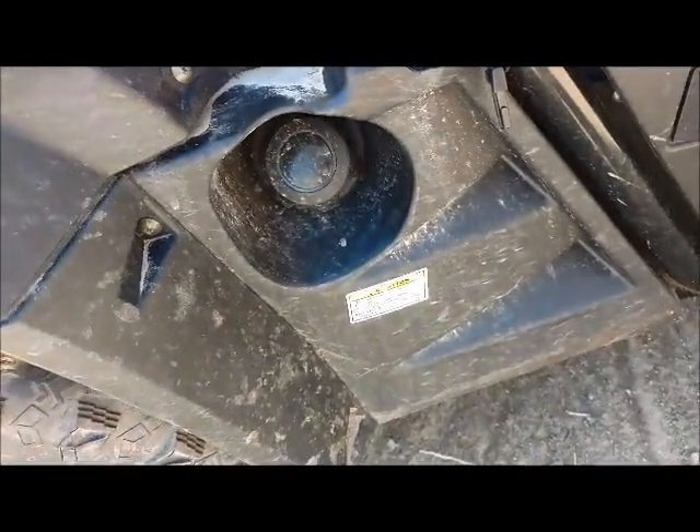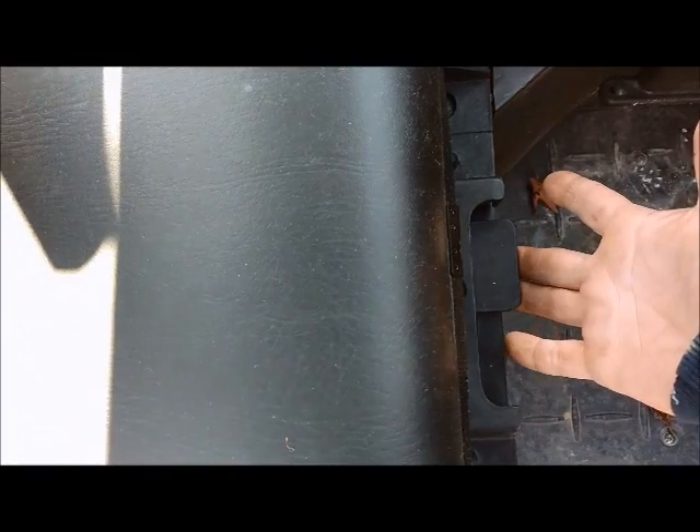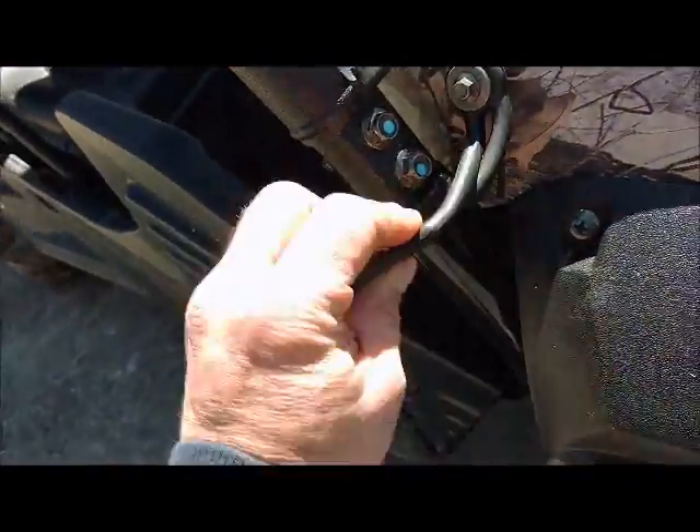The fuel fill is on this side. In my last video I said you had to take off the console to check the oil — that's not true. You can actually pull the seat off using this lever here, the seat will come out, and you can get to the oil dipstick through there.